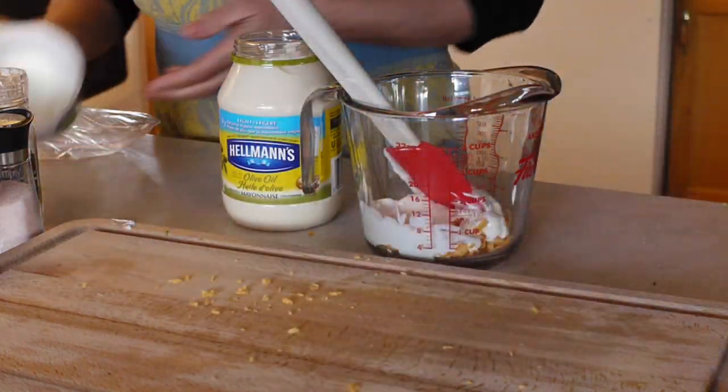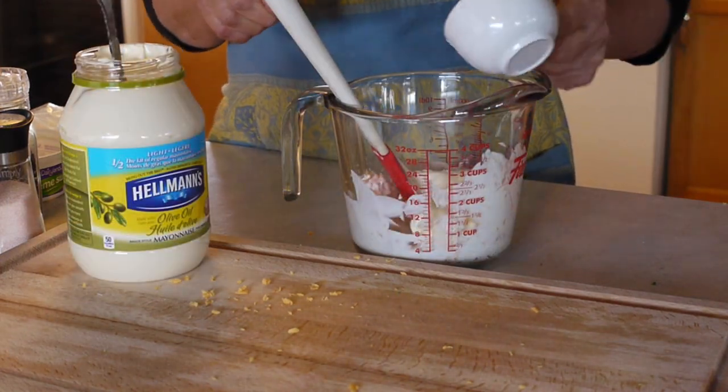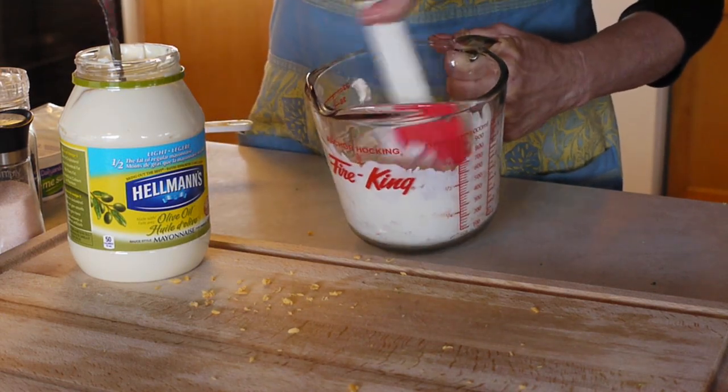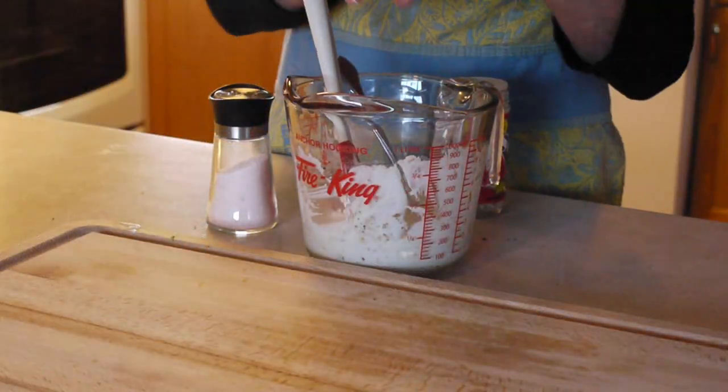Stir in one half a cup of sour cream. Add one half a cup of mayonnaise and stir that in. Add about a quarter of a teaspoon of pepper and a half a teaspoon of salt.